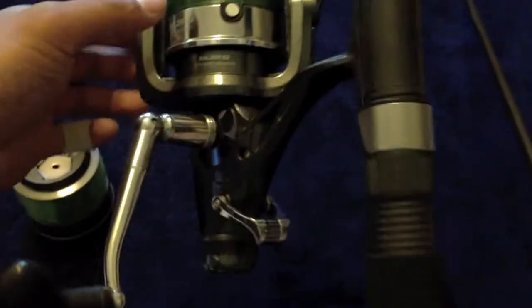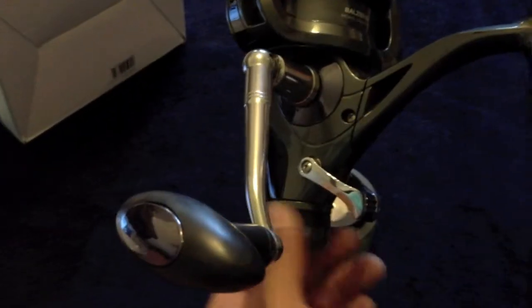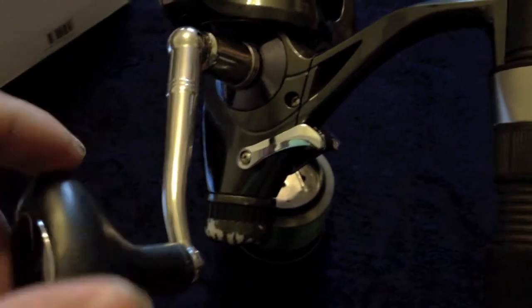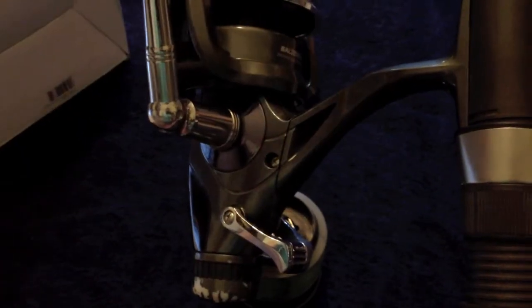For the most part it's pretty good. For $86, it's not that bad. For pros: we have the Bait Runner, which is adjustable and pretty good. Once it's set, in order to turn it off you just turn it and it turns off right away. That's really good.